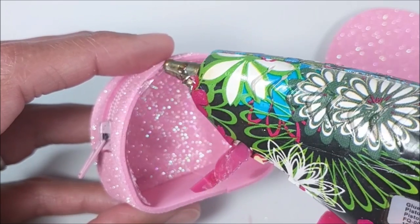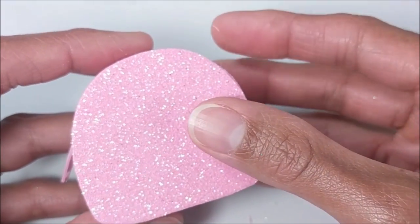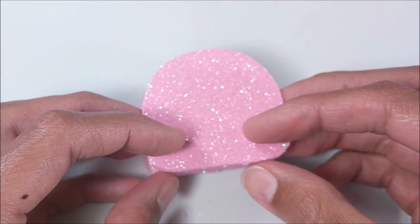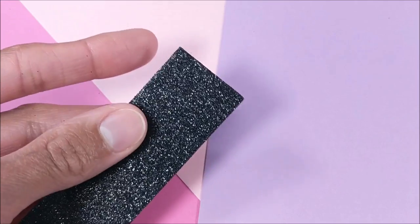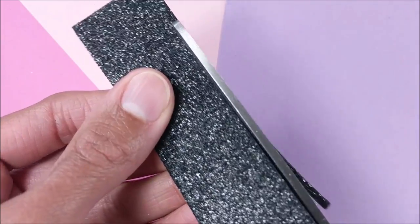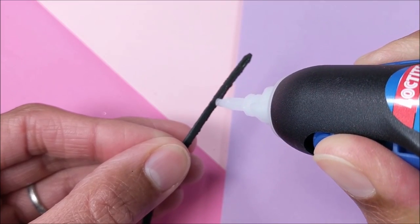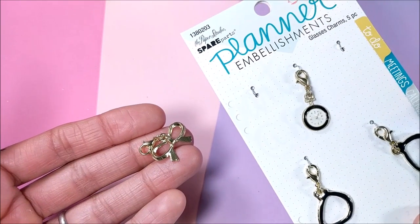Then cutting out another piece to fit the top. I attach my sticker, use glitter black craft foam for handles, and add a charm for detail.